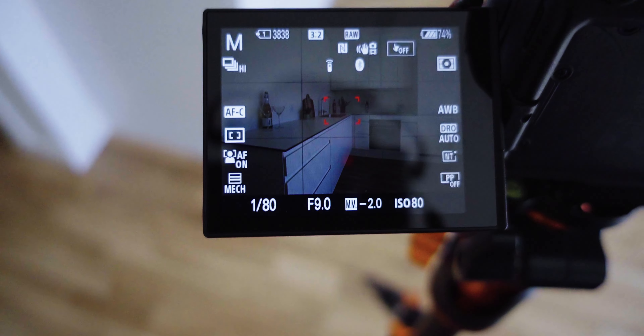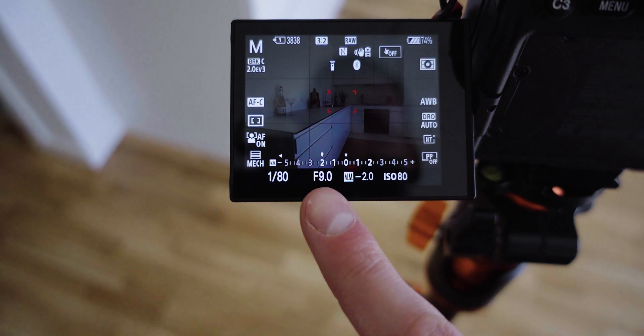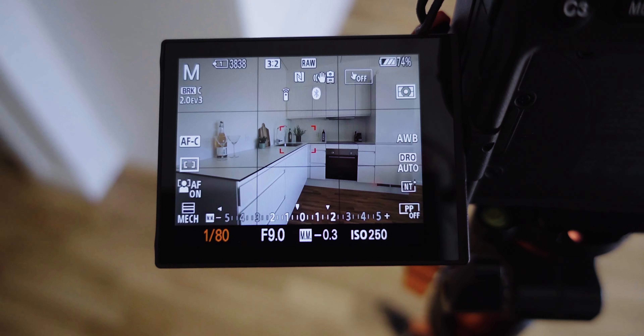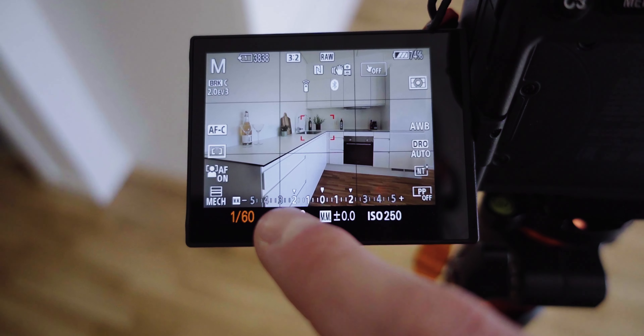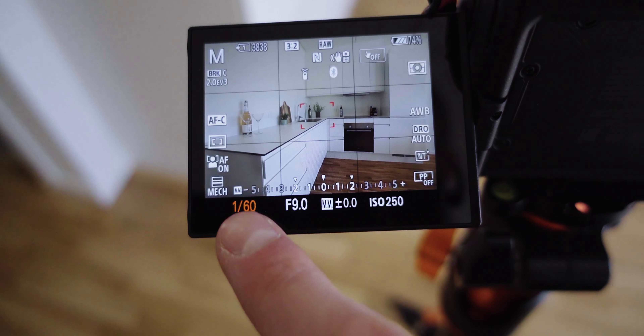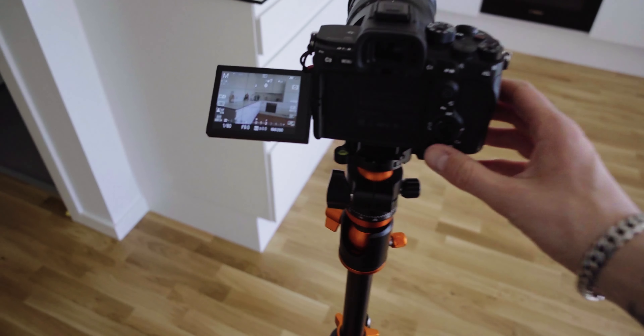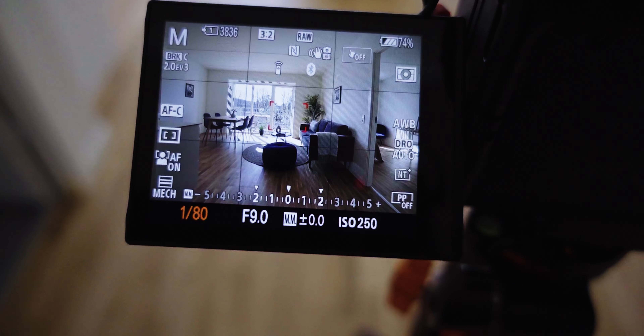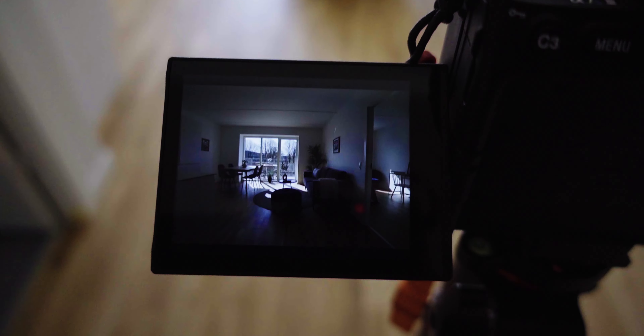For the photos, I shoot bracketed photos at ISO 250, f9. You can see on the light meter — one stop under, one stop over, and one in the middle. I use the shutter speed to adjust. Right now I'm at 16mm and I'll shoot three photos. I blend those in Photoshop to get the perfect HDR image. I adjust to get the right exposure, take the images — boom, boom, boom — and basically that's it. The rest is in Photoshop, and I have a video on how I do that on my channel.